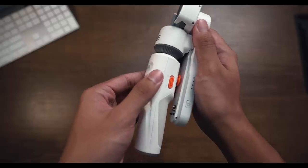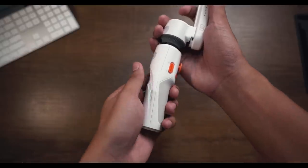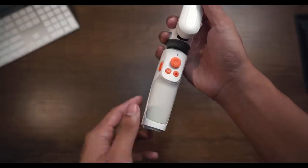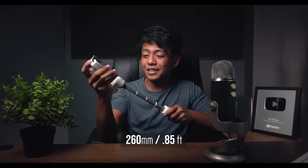When it comes to build quality, the gimbal's body is made of plastic but it feels premium in quality when you hold it with your hands. The gimbal weighs 249 grams, which is very light, and provides a very comfortable grip with an anti-slip rubber on the handle to prevent it from falling. What I like most about this build is that it has a 260-millimeter (0.85-foot) telescopic rod to achieve high-angle shots.